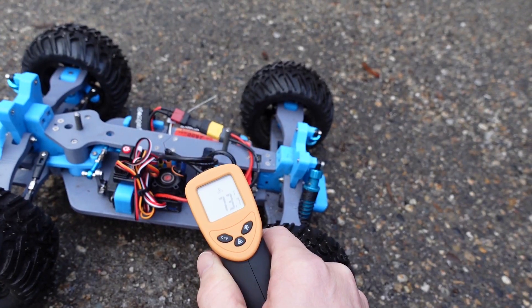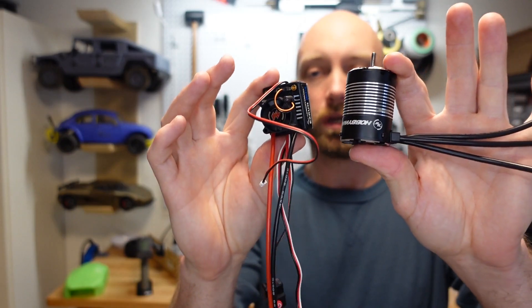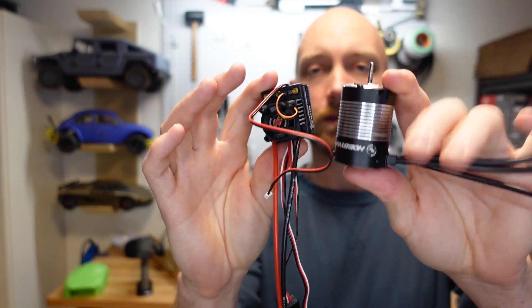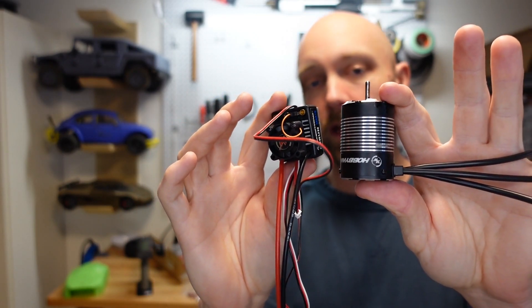Let's check the temp. We're not hot at all, so it's definitely a lot easier on the motor. So we're back in the shop here, and obviously this Max 10 kit worked pretty well from a heat perspective. This would be a pretty good option for someone if they didn't mind the cogging that an unsensored motor has.